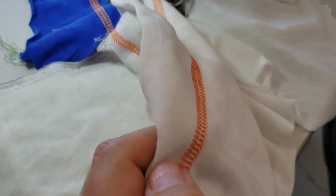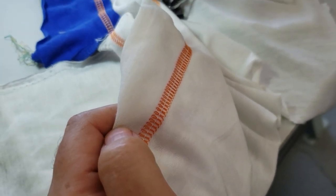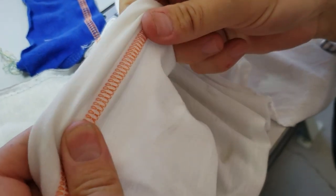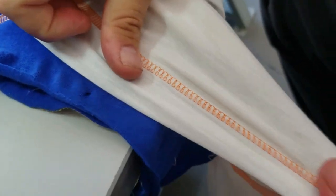If you want to know what thread to use on this machine, you can use either 100% polyester T27 or woolly nylon T24 — we have both on our website. When checking tension, pull the sewn fabric and make sure it won't break the thread.